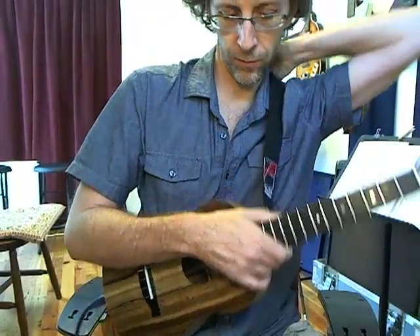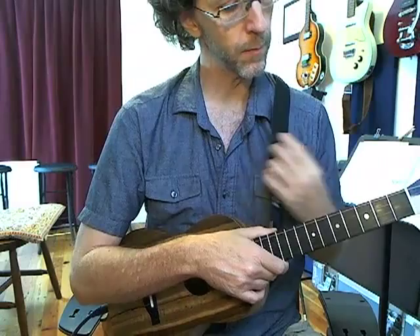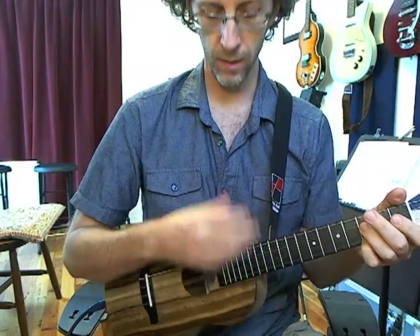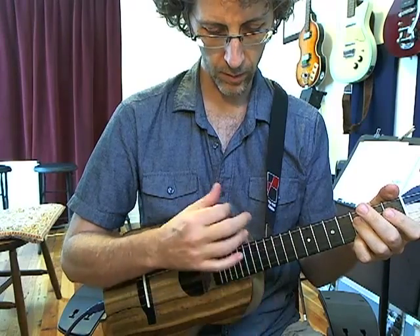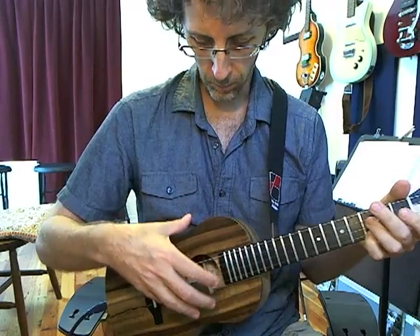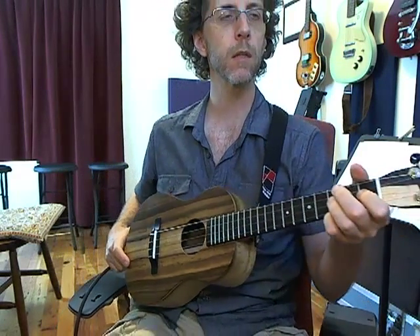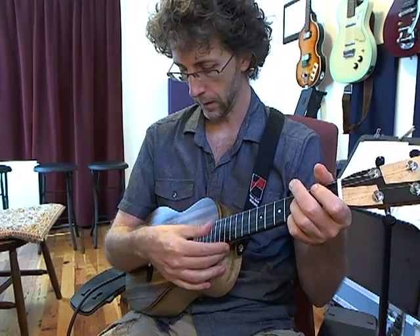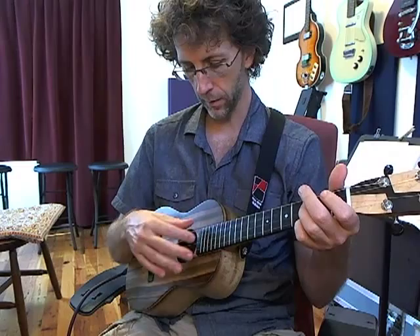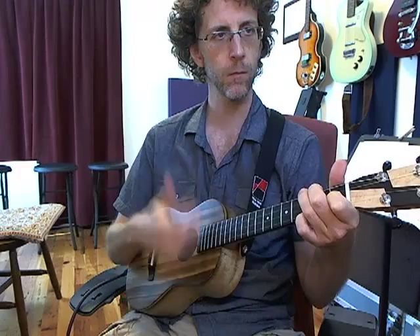The fretwork is perfect on this, the intonation is outstanding. The feel and the voice of this is just a little different than what I was expecting, because myrtle is kind of classified as more in the middle of the tonal spectrum. I was thinking it was going to be a little brighter than this. I think the wound low G really helps bring out the low end, but it has a beautiful voice to it.